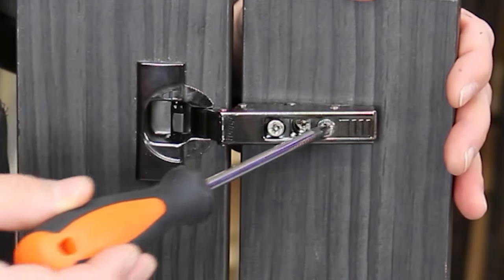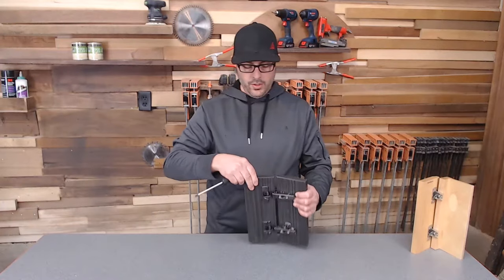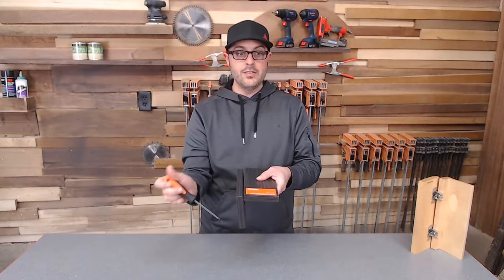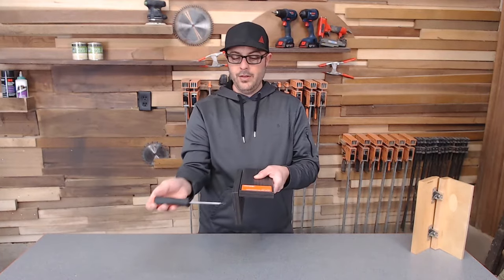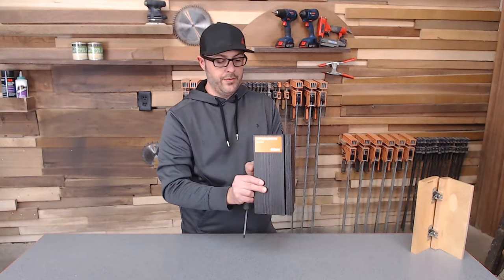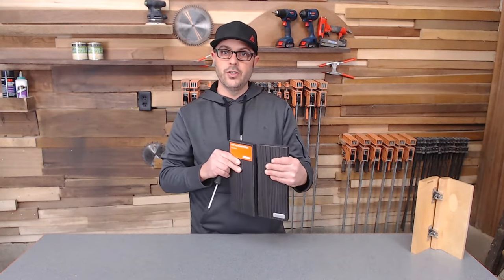Now we have this screw adjustment. This one, when you turn it left or right, is going to bring the door away from the cabinet. This is the side of the cabinet, and this is still the front of our cabinet door. When I tighten it and loosen it, it brings the door away from the cabinet and into the cabinet. You'll need this adjustment if you want to have everything looking really good on the outside of the cabinet or even bringing the doors flush with each other.